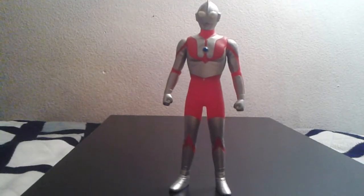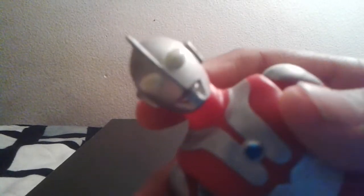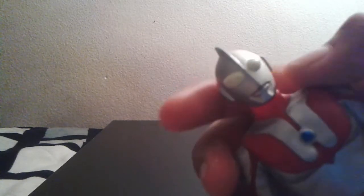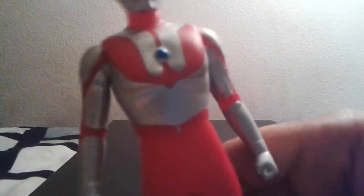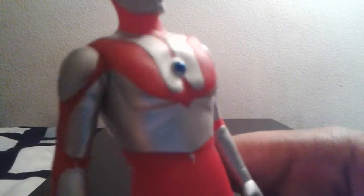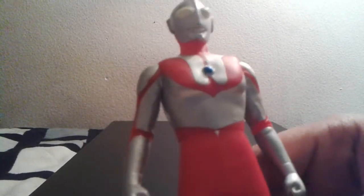Now I'm going to take a look at Ultraman himself. For detail, the figure is very nice — the face, the mouth, the ears, the ovals, the eyes, the little fin. Everything you see on this figure is well done and very eye-catching. It's faithful to the original Ultraman suit, including the timer, his chest, his fists, his side, his boots.